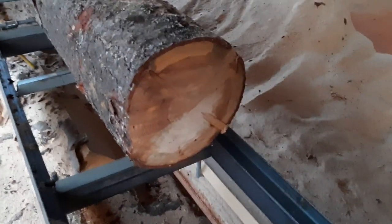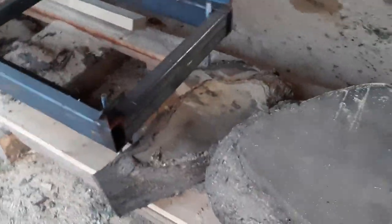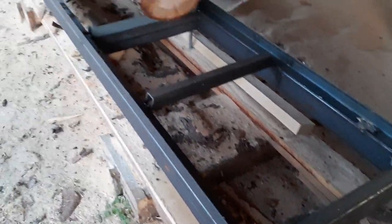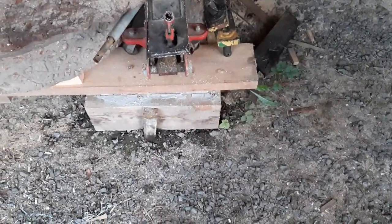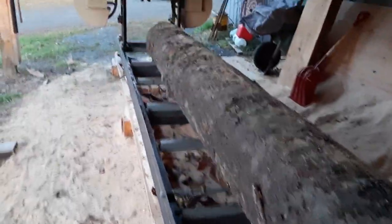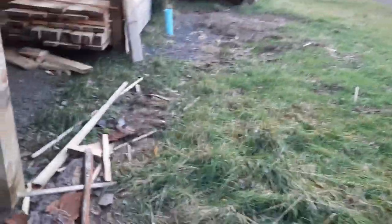My current rail system is 20 feet long. I'm going to build an extension to take it to 24 feet so I can do 20-foot logs, but it's good for now. The original pads were set out to go to 24 feet anyway. I'll get some videos up sometime because I've got a batch of logs to cut. I've already cut a lot of lumber with this thing.